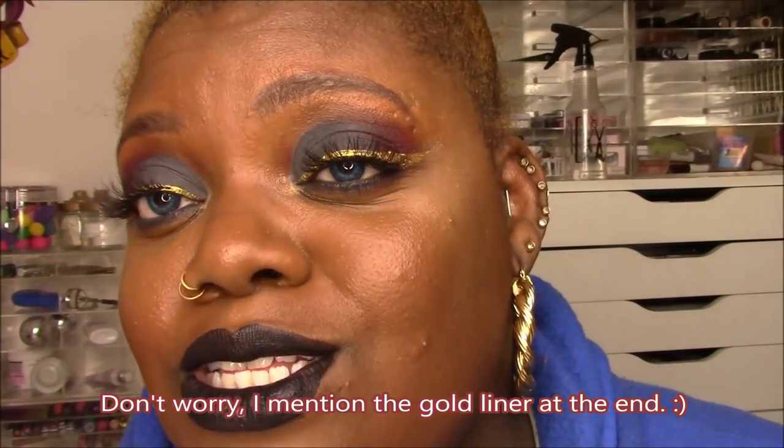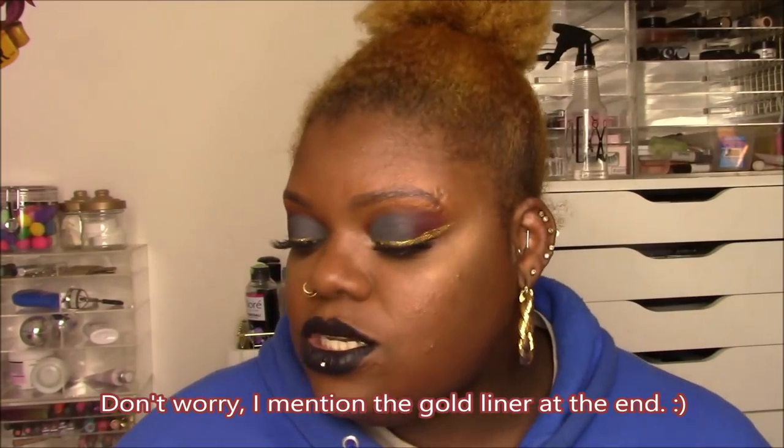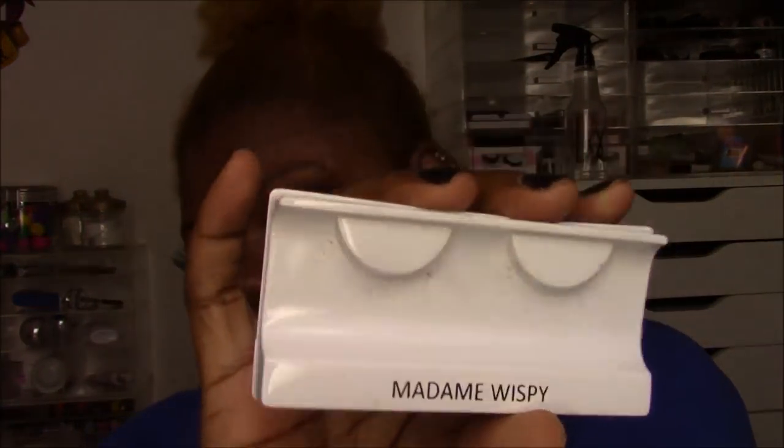On my lower lash line I have a gray liner — it's Urban Decay Smoke, not new. My lashes are Cocoa Lashes in Madame Wispy. Pro tip: put the eyelash glue right on the lash, and then at the end of the day when you take your lashes off to put back in the pack, you peel the glue off — no waste. Anyway, that covers my liner and lashes.